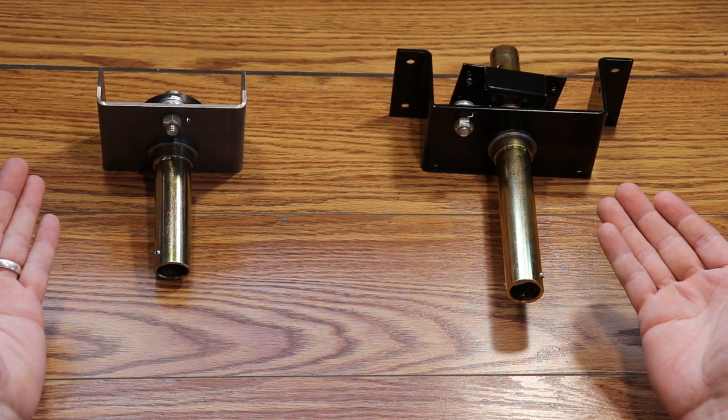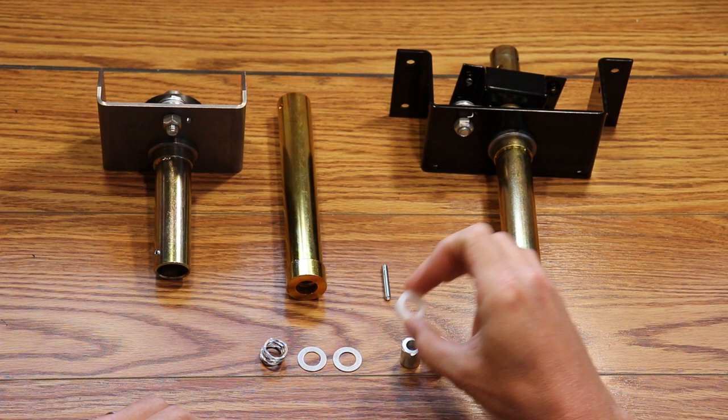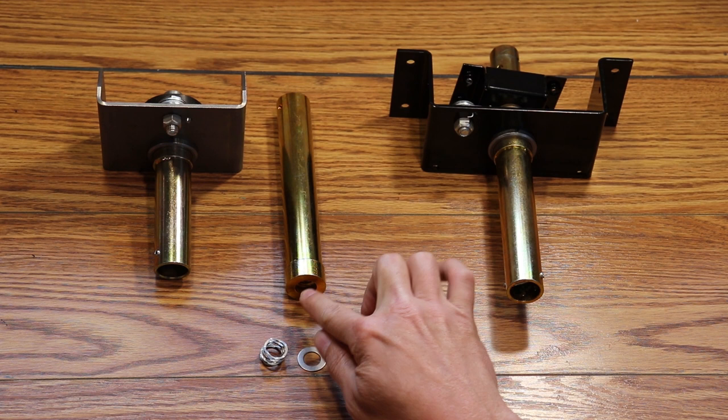After the reset, if the problem happens again, proceed to removal and inspection of the tube. Thread damage and broken nylon spacers are a leading cause for all four of the aforementioned problems. Here we see a brand new assembly with healthy threads and the complete components. The first step in diagnosing your issue is to inspect the internal set of threads inside the tube and these components.